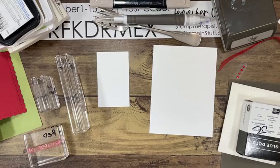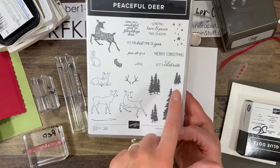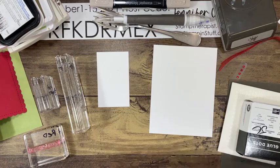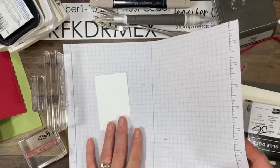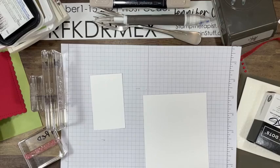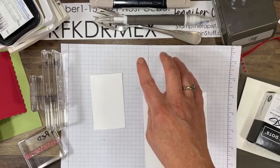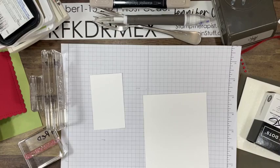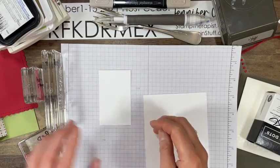I need the largest tree image stamped in Pear Pizazz, and Merry Christmas in Real Red, and one of the several smaller tree images from this stamp set — it says 'Pear Stamp Off.' There are two other tree images which we're not using today at all, and we're using the two basically largest ones. I want to do my greeting first.